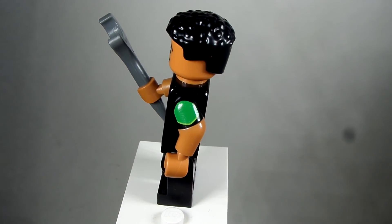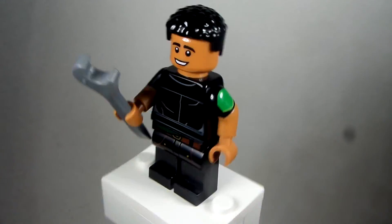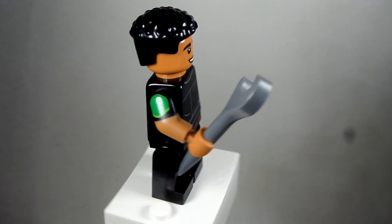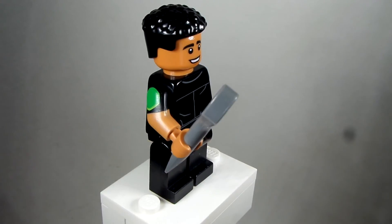By the way, if you have the Mission Impossible arms, use those, because those don't have a green print on them. But I used this one because I didn't have those, so I used an alteration for them.